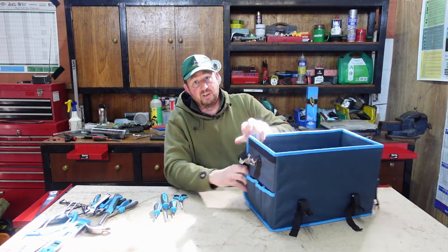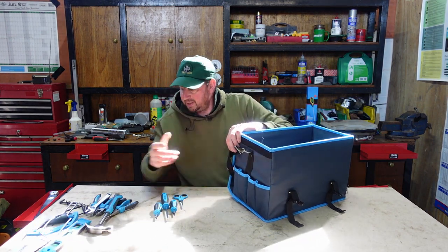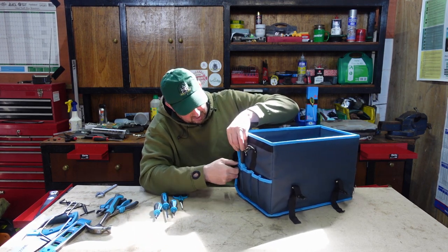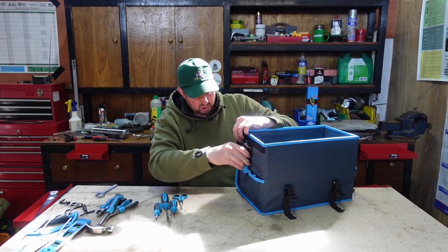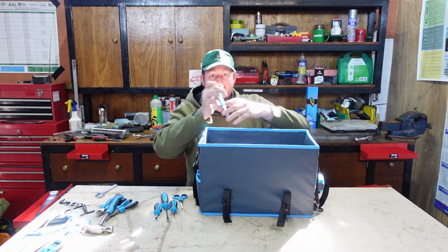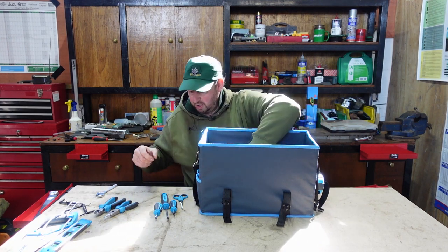Coming round to this side, we've got all these pockets again. You can put the pliers in on the outside and always know where they are, but I wouldn't really bother because there's so much room inside. It's amazing - we could just drop everything in: the hammer, set of pliers, other set.